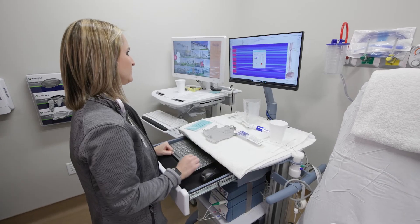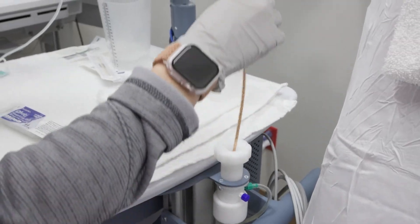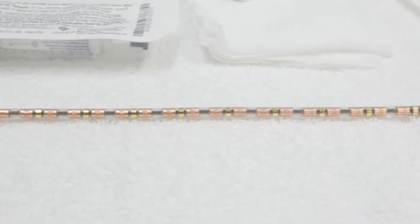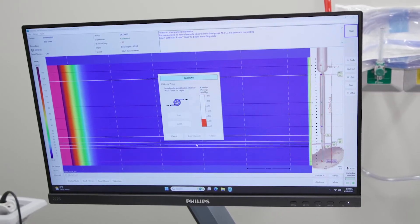Before we begin, we prepare the equipment. This includes a high-resolution manometry system with a thin flexible catheter featuring multiple pressure sensors. The system is calibrated and tested before each use.